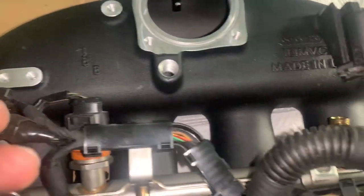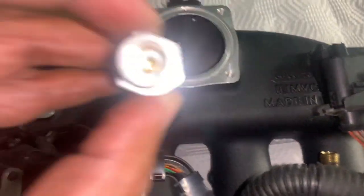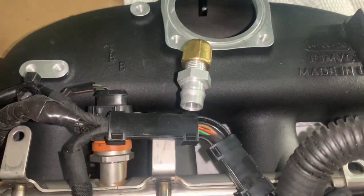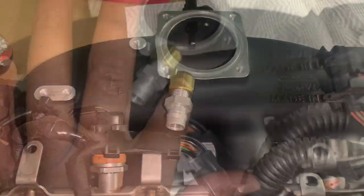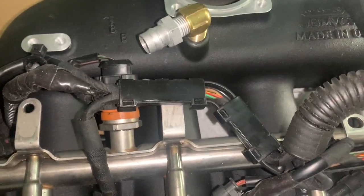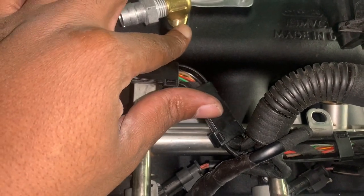With the kit they give you, they provide two bits — a little elbow and a fitting. You're going to spin this into the intake manifold and then you can put the purge line on there. Before I do this, I'm going to take off the purge line and put it on the IE intake manifold with plumber's tape. When you're dealing with PSI and air — especially if you've dealt with air suspension — you always want to make sure you're blocking any possible leaks.